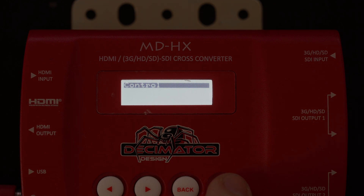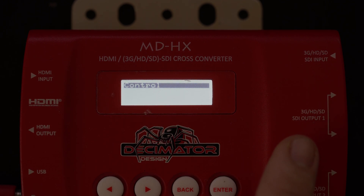The other great thing about the MDHX is you can actually set it to be a hub. So you can put one input in — an SDI input — and have all four of these outputs come out the same if you like. So it's a hub amplifier.